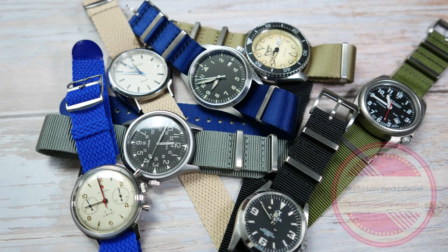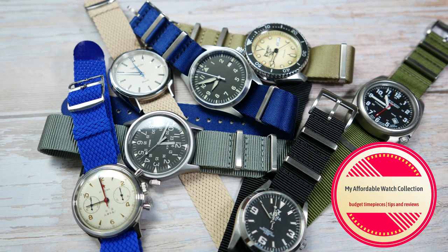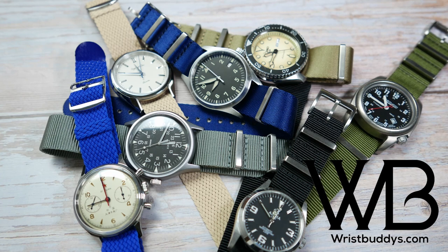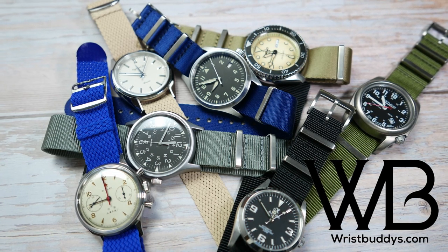Hi guys, welcome to my affordable watch collection. My name is Aviv, and today we are going to take a look at some nice NATO straps from Wrist Buddies, an affordable watch straps brand located in Sweden.